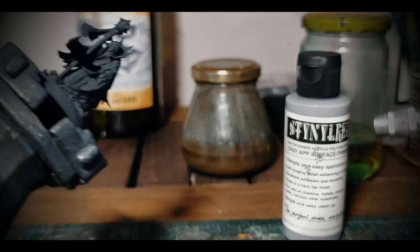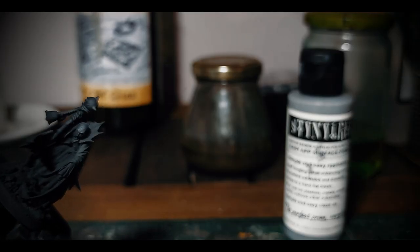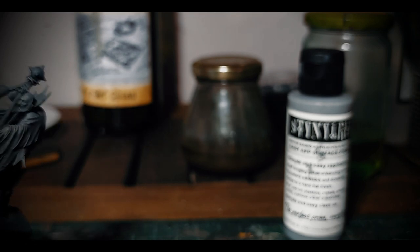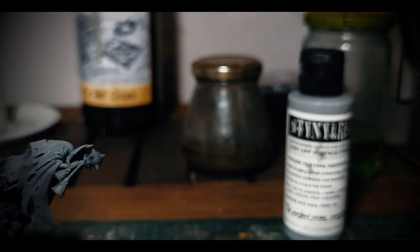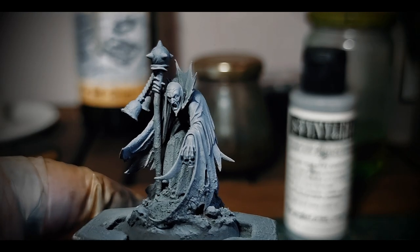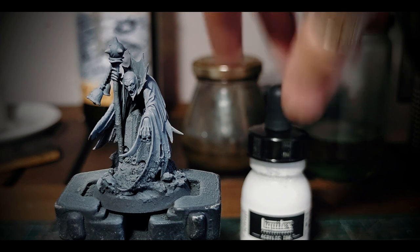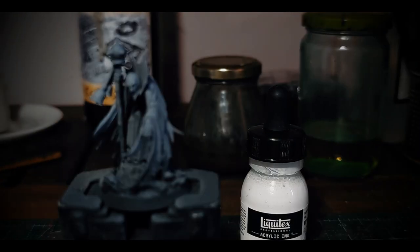I will be spraying this almost from the top, roughly at a 45 degree angle, paying attention not to cover all the black areas. I want some of that black to still be there and act as a realistic shadow for the model. Don't be scared to leave some recesses black and unpainted when modeling in the grimdark style. Finally, I'll be using a white ink, spraying perpendicularly to the head of the model. This is called zenithal priming.